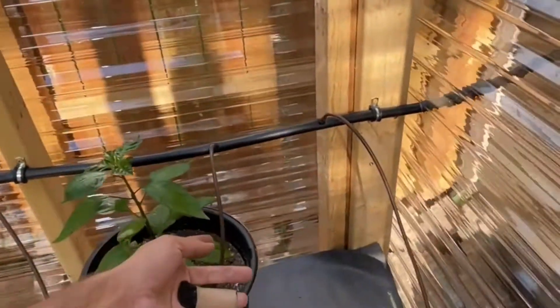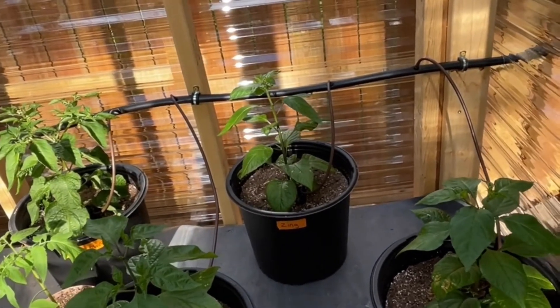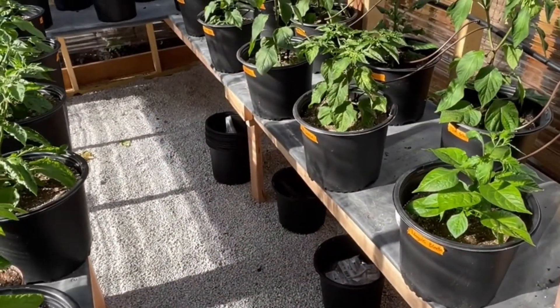So yeah, that's the overview of the system. I'm going to go ahead and turn it on and show you it in action — be right back.